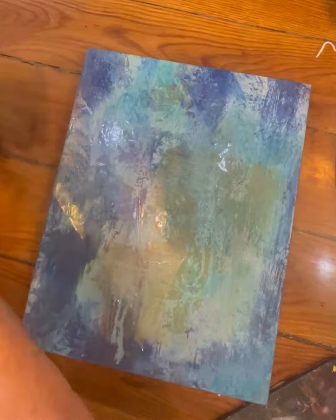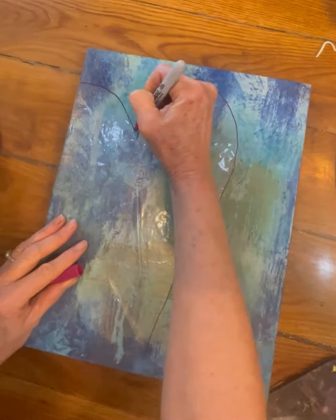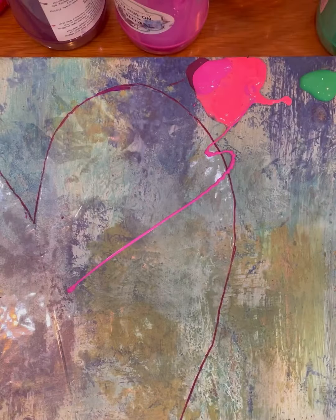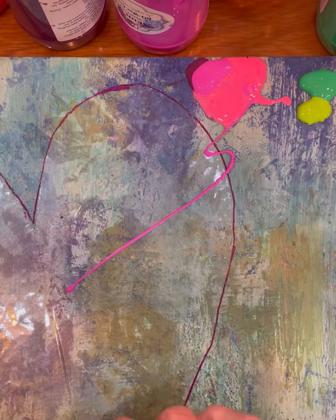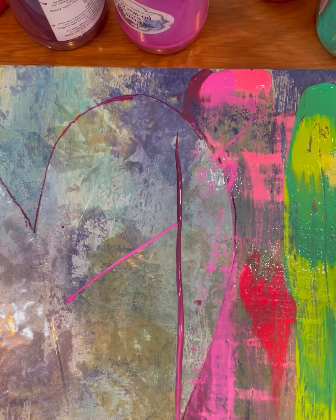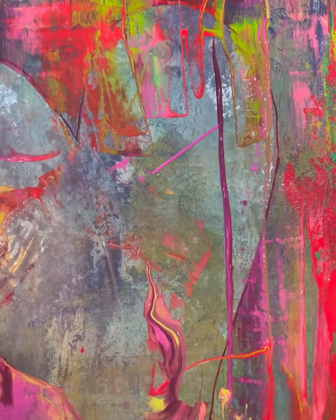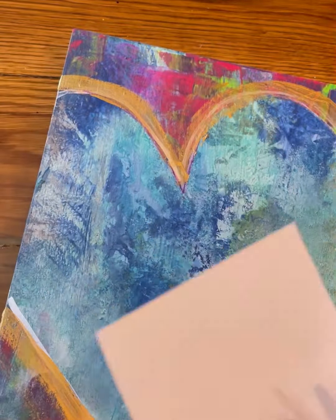I also did another piece using those colors and applied a piece of contact paper that I cut out in a heart shape — that way it acts as a mask. I applied these colors to the top and bottom of the piece, kind of distributed them, then I used a squeegee and just pulled it down. I was able to remove the mask and we have a piece of art.